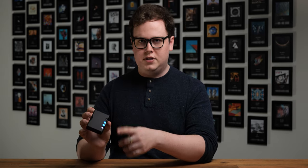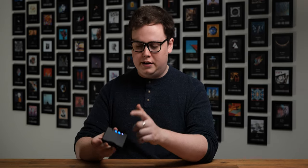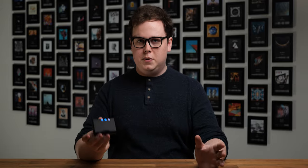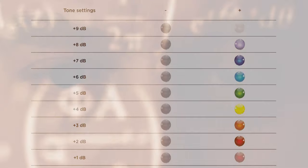My only real gripe with the design of the Mojo 2 is that everything is done through these color-changing buttons. There's no display, and none of the buttons even have fixed functions other than the power button. This means that for a while after you get the Mojo 2, you might find yourself referring to the manual quite a lot until you've got everything memorized. But despite the initially frustrating controls, the features that they access are absolutely worthwhile. Currently the lowest priced DAC in Chord's range at $775.